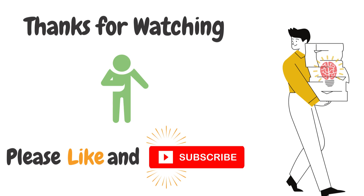Thanks for watching the video. I hope this gave you the information you were looking for. If this video helped you in any way, please like the video and consider subscribing to the channel. Thank you.